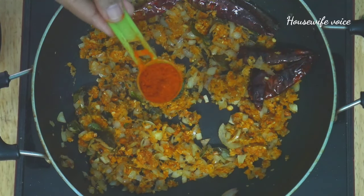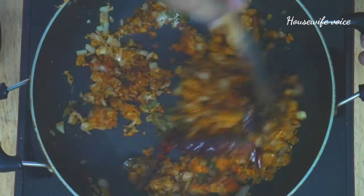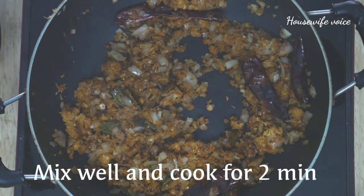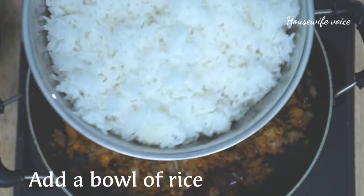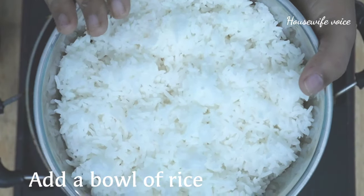We will add some flavor and mix the rice in two minutes. We will add some flavor in this mixture and add the rice and mix it.